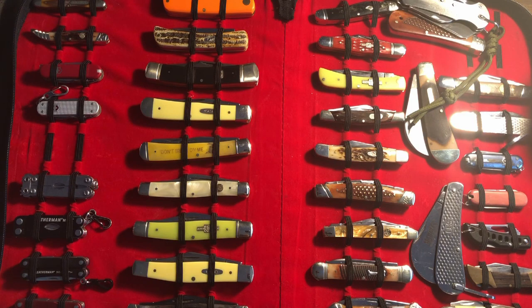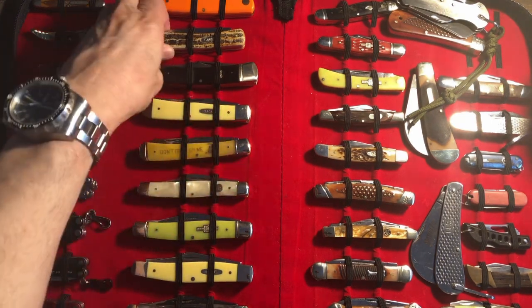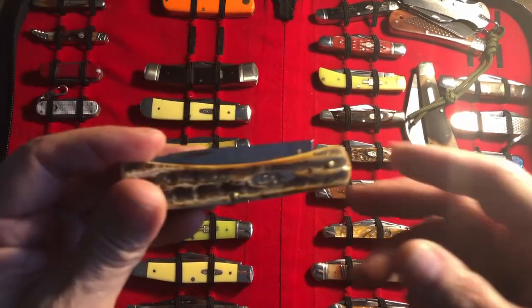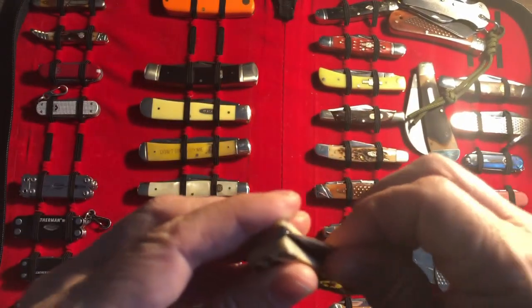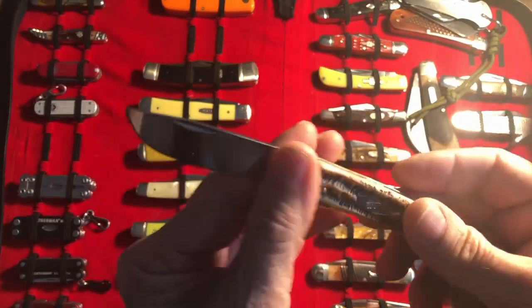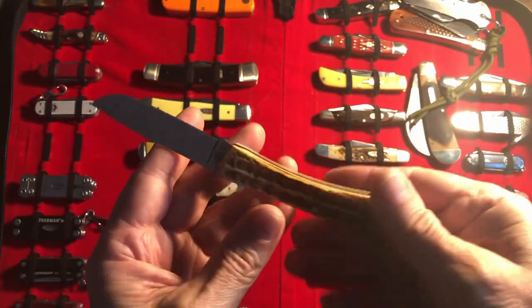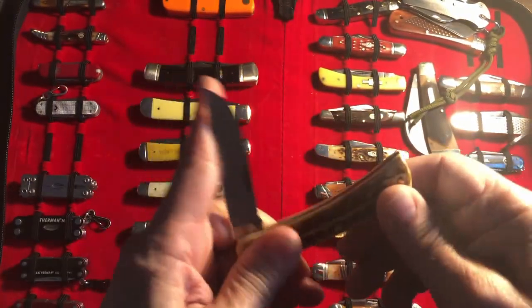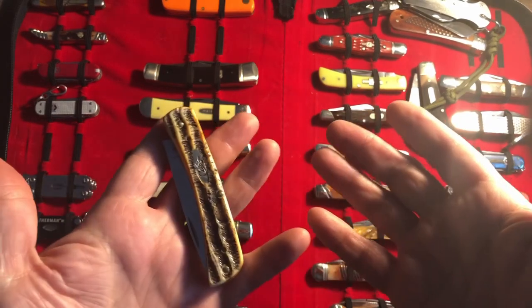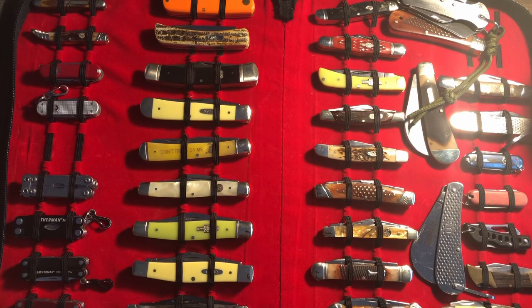Some of you might be thinking, why am I not doing a one-on-one with something like this — perhaps this Case Sodbuster? This one might be a nice little one-on-one. As much as I want to, and as much as I may in the future, the one-on-one series is relatively new. I think this will be my third video in.